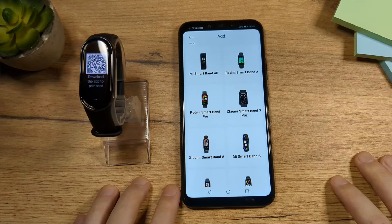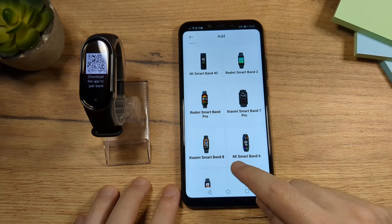Now that I have registered, I am back on this page, so I'm going to choose Xiaomi Smart Band 8 again.